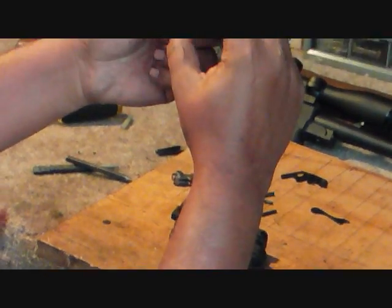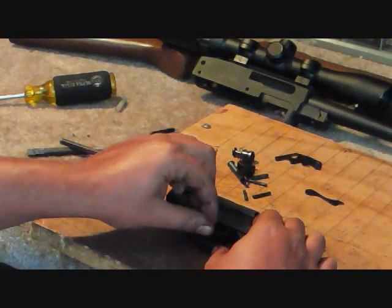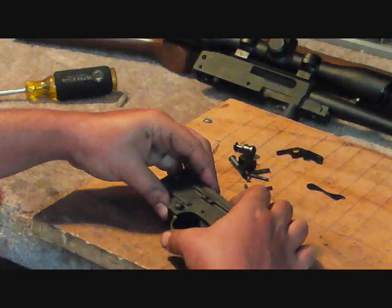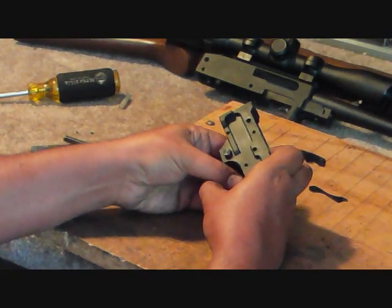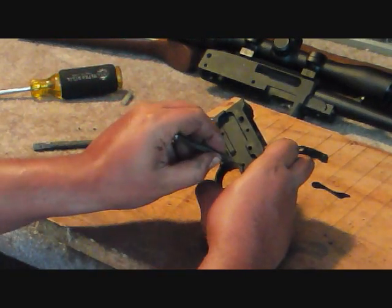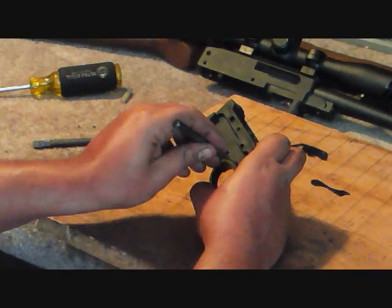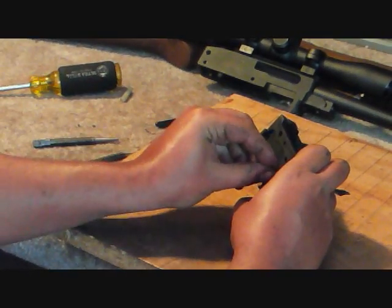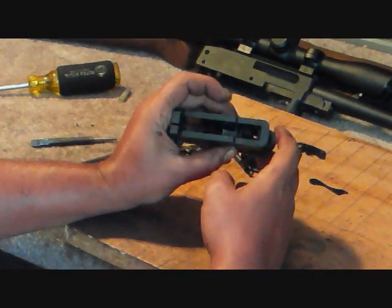Then you need this piece — it sits behind the trigger, so go ahead and place that in now because it's going to get really tough to do later. I'm just lining them up. You can take a really thin punch and just make them line up a little bit better. Now it's pinned.